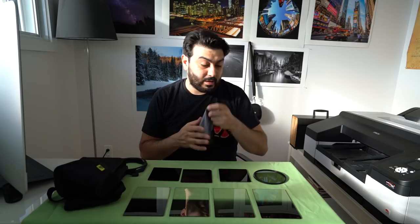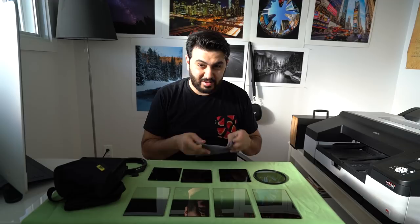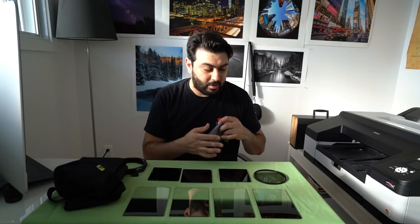I'd also get one of these cleaning cloths for your filters — I use a Perstone one and it's really nice. I'll include links to all these filters on Amazon. They're affiliate links, so if you buy through them I do get a little bit of money, which helps me get these videos out. But if you don't, that's fine too.